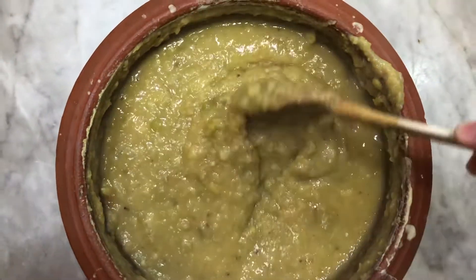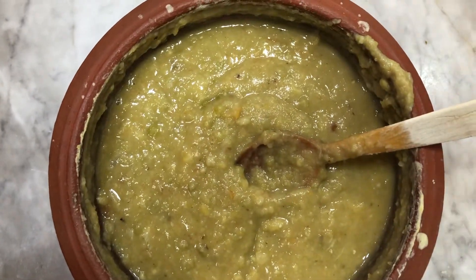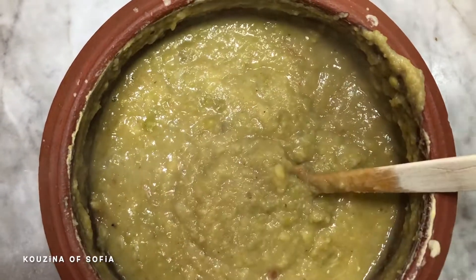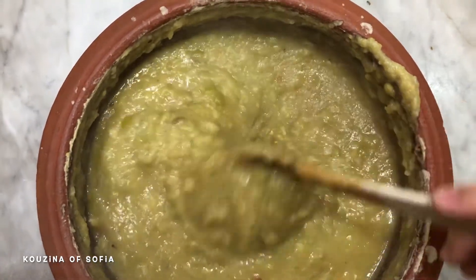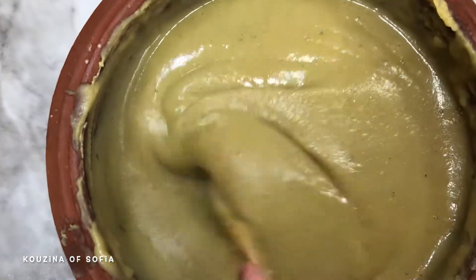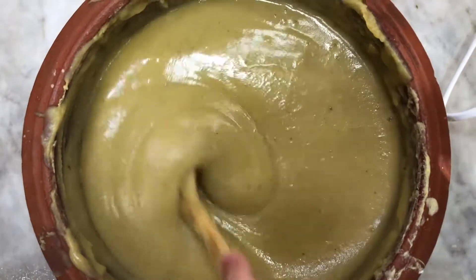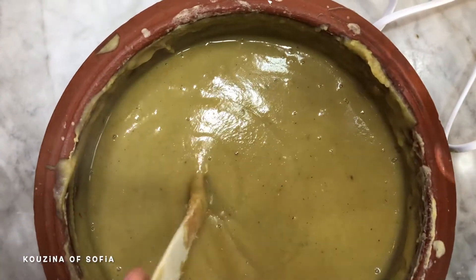After blending, taste it to check the salt. If you want it chunky, leave it as is; if you want it smoother, add a little water. We're going to add about half a cup of water since we like it a bit silkier. After blending, ours came out thicker than we wanted, so we'll add about half a cup of water to thin it out, then put it back over heat until it boils.